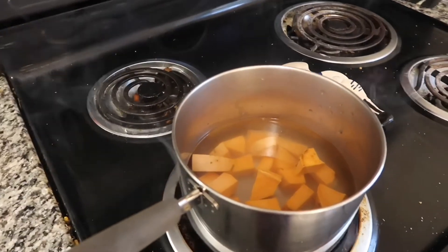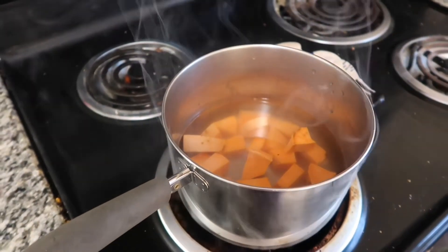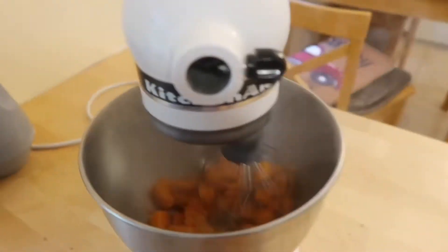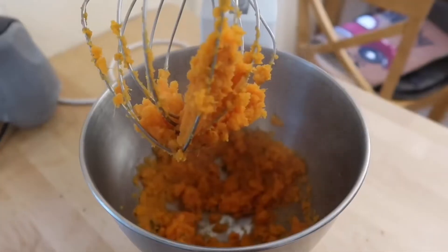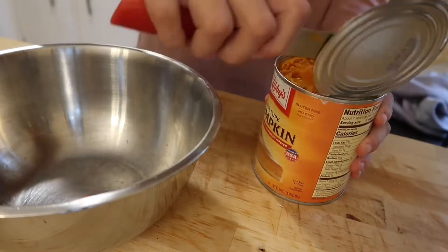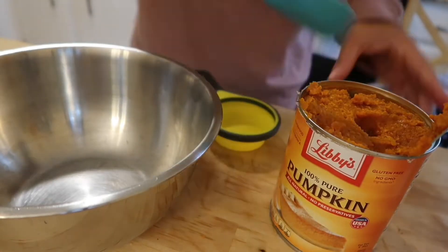Once boiled and soft, strain your potatoes and put them in a mixer with the whisk attachment to be mashed. Once your potatoes are mashed, add in one and a half cups of canned pumpkin.